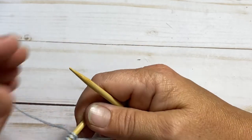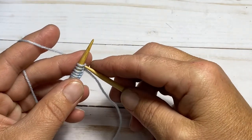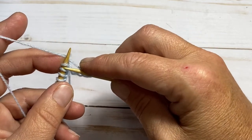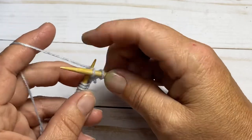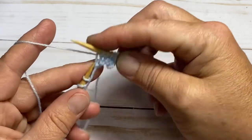Row one and two is very easy. Row one you knit all stitches, row two you purl all stitches — pretty basic stockinette to start with. Go ahead and knit row one and purl row two, and I'll meet back up with you once we have reached the end of row two.